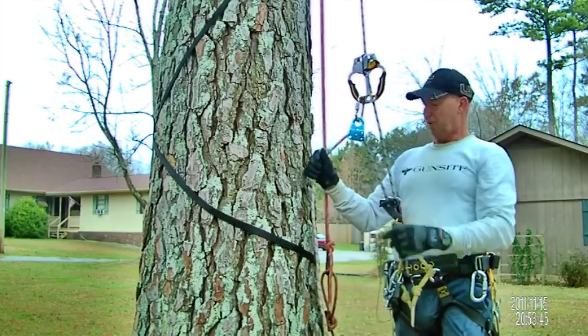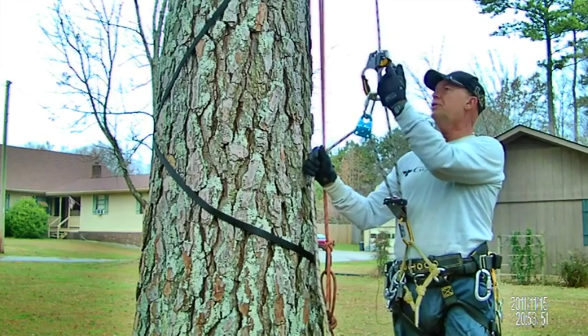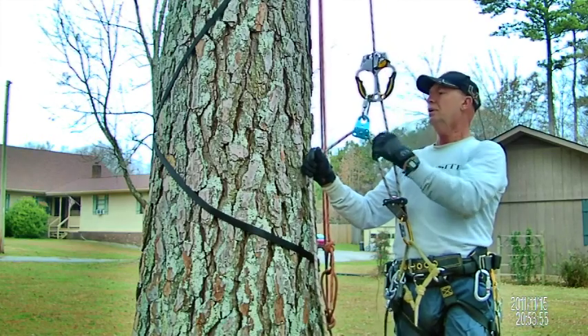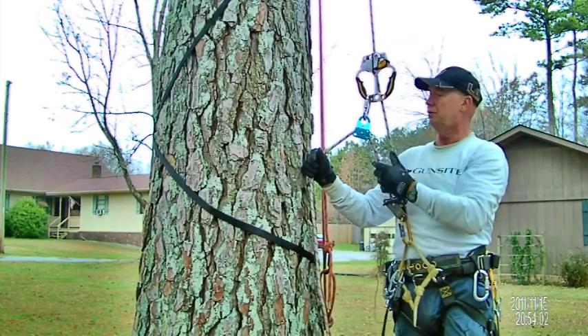I've got a very traditional branch set up. I'm using my tree sentry, and I've got my pulley attached through here rather than up here, because on a sentry you can't really do that.